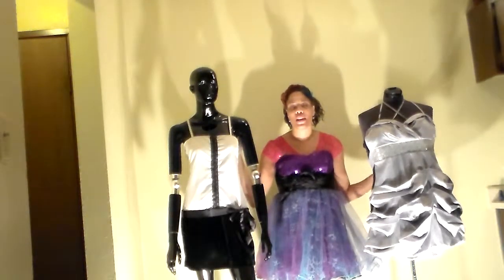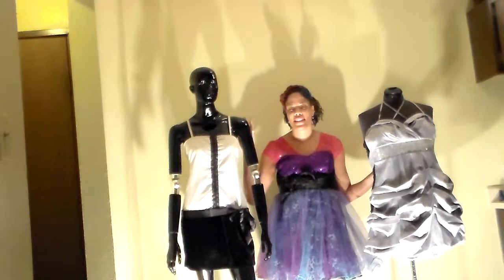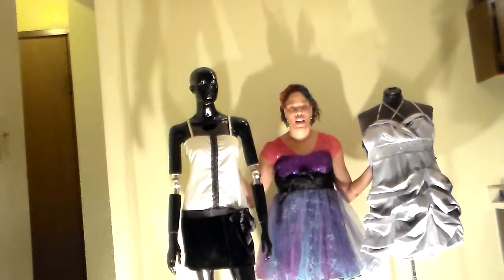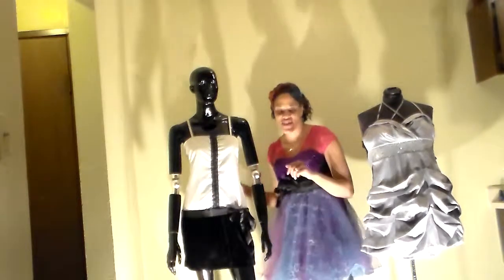Please comment, rate, and subscribe, and show me what you are wearing for New Year's Eve. If you ever want to know the prices on any of the items, just click the link above that says 'My Fashion Gallery' and that will tell you the prices and where I purchased the items from. And remember, every day should be a fashion statement — thank you!